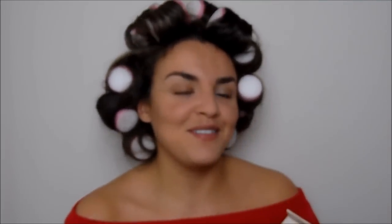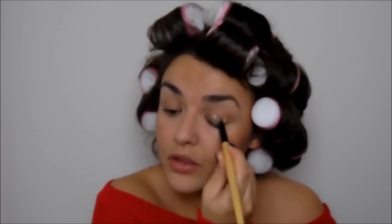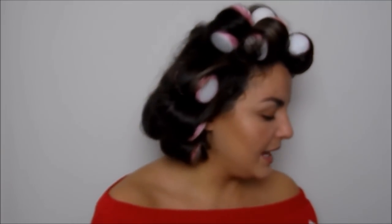For eyeshadow I'm going to use the Too Faced Natural Eye palette. I haven't used this for ages and I'm really excited. I'm starting with the shade Honey Pot — a lovely gold shade — because you can't not wear gold at Christmas. I'm going to pop this all over my lid with a flat brush. A good alternative would be Half Baked or the MUA dupe for the Naked palette. It's a pretty gold, not too warm or orangey, and I'm focusing it in the middle of the lid.